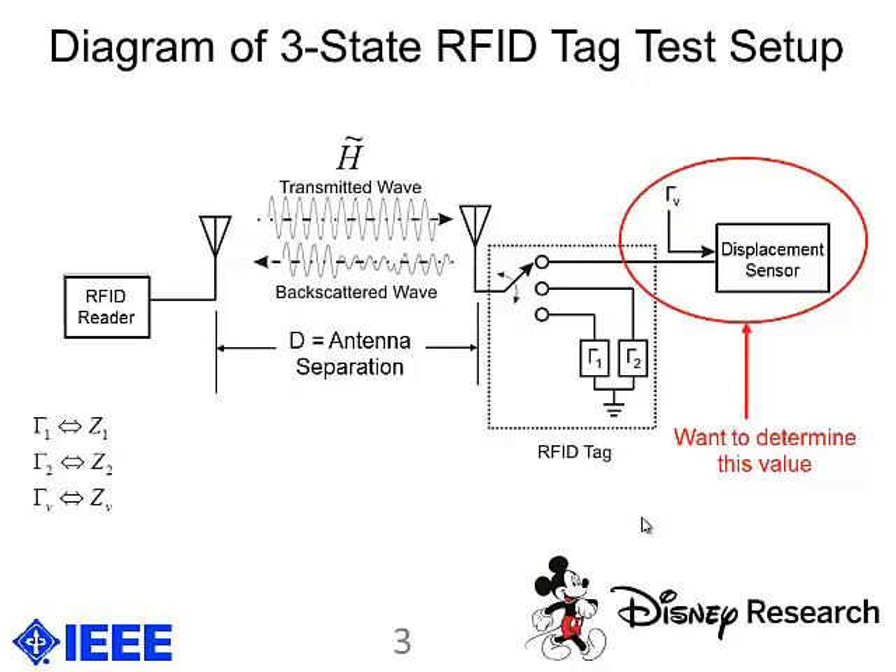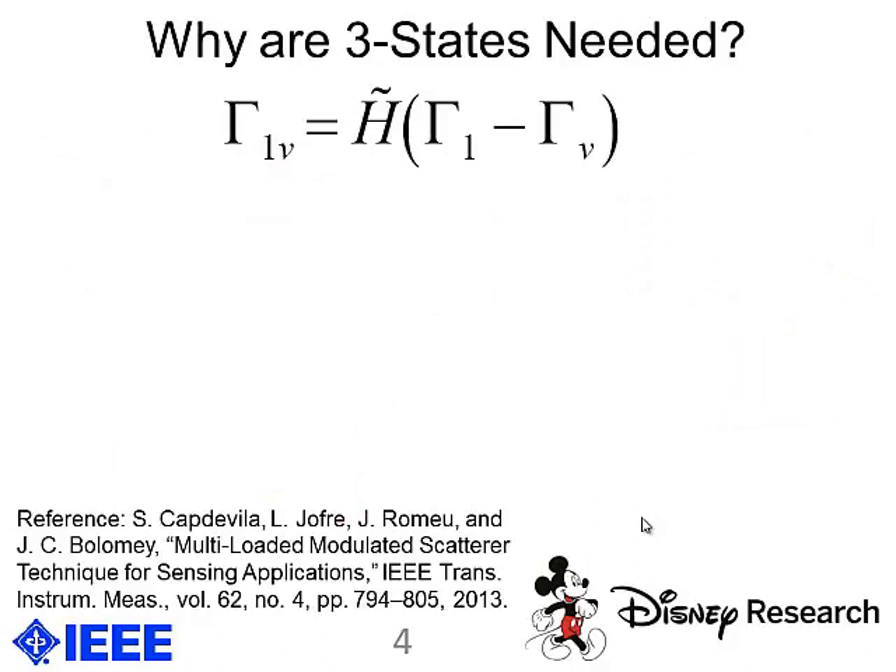The problem with this setup is that the channel is not known beforehand, and the antenna separation can vary with time because the person can be moving around in the room. In typical RFID applications, you have two states that the tag switches between — one is an unknown state and the other is a known state, typically a microwave open circuit. But the channel state is unknown, so you have the classic one equation, two unknowns problem, which cannot be solved.